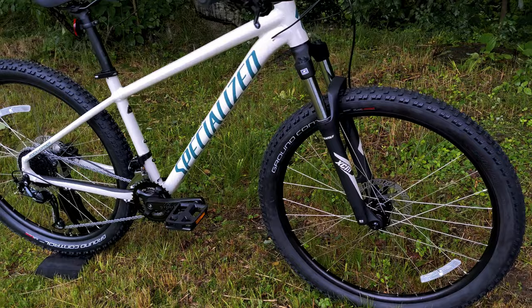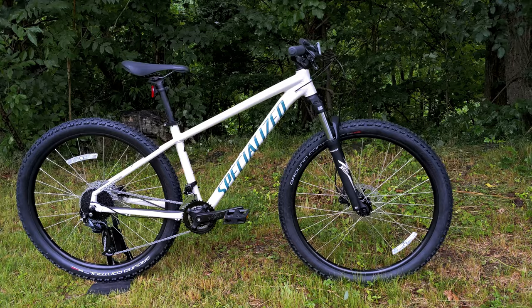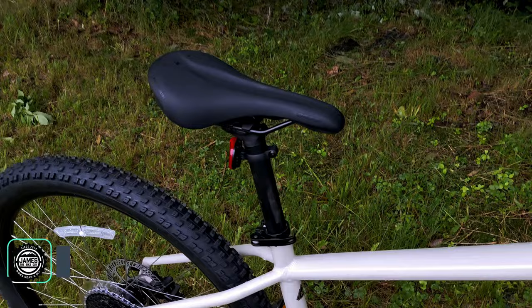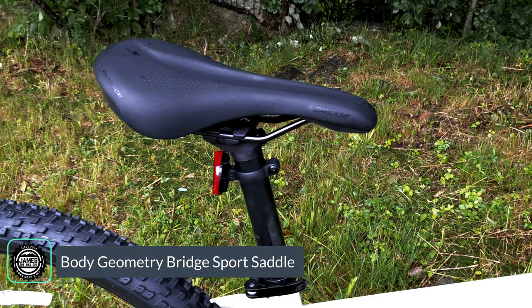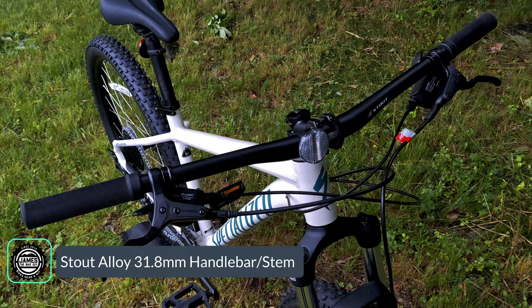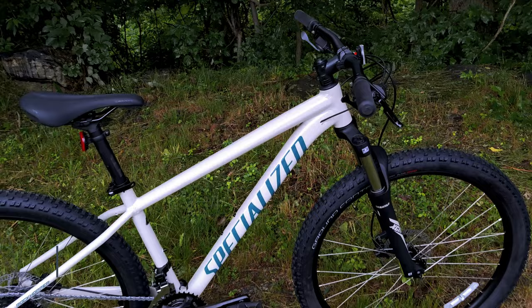Personally I run the Ground Control series of tires on my downcountry bike because it's an awesome mix of performance and tons of grip. For the cockpit, this bike runs a Specialized Bridge saddle from their Body Geometry division, a 30.9mm rigid seatpost that you can upgrade to a dropper if you'd like, and a wide, stout 31.8mm alloy handlebar and stem combination.